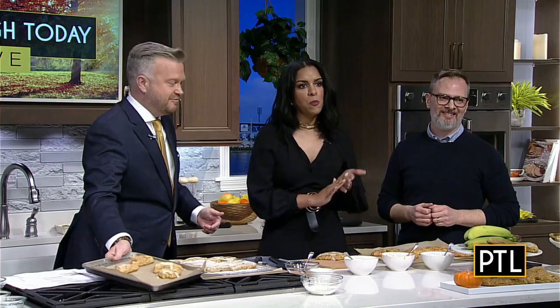What an unusual combination — I love them. What a way to be creative! I'm going to take these back. Thank you so much, we really appreciate it, and a lot of fun too. Make sure to check out Doug's website — we're going to put the link on our website at pittsburghtodaylive.com.